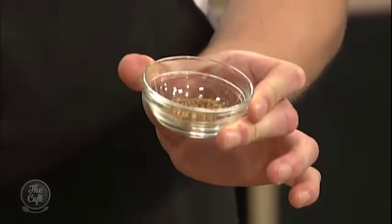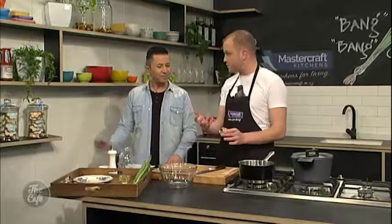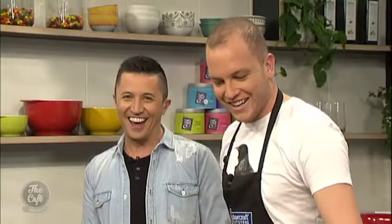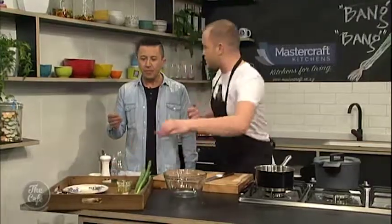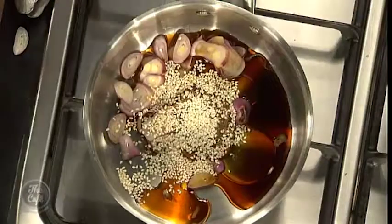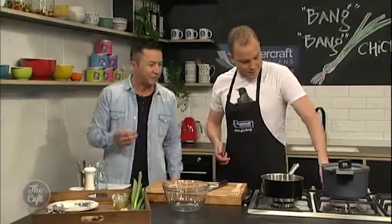This is Szechuan pepper. People get a bit freaked out when they hear that and presume it's really spicy. Actually, if you were to taste it, it's not too spicy — it's quite floral. But be careful because it makes your tongue go numb. You'll see that it tastes quite sweet and fruity, but give it a minute and your tongue will go a little bit numb. It's quite aromatic — bursts of little sweetness and bursts of that spiciness as well.